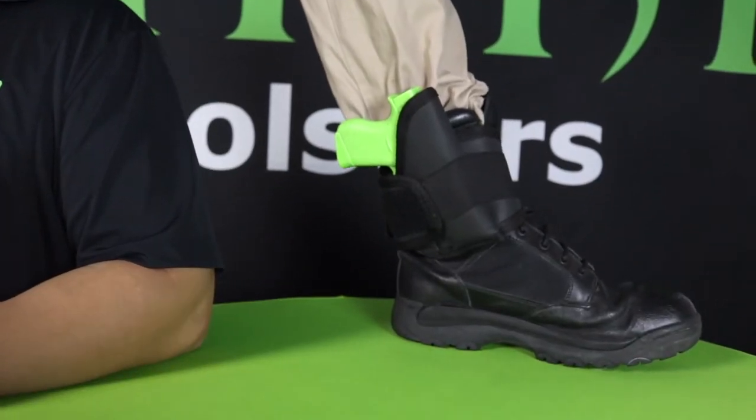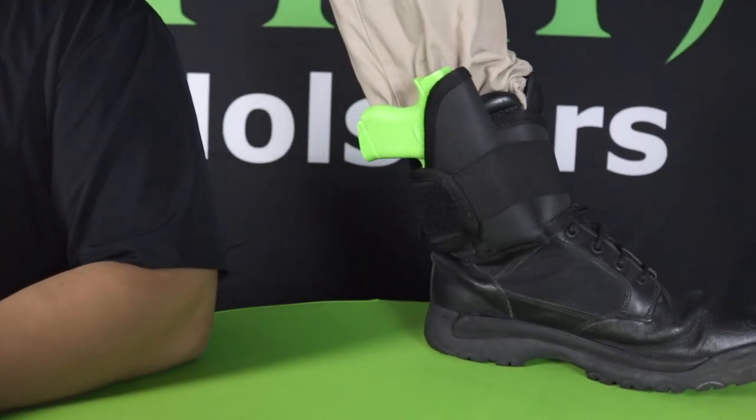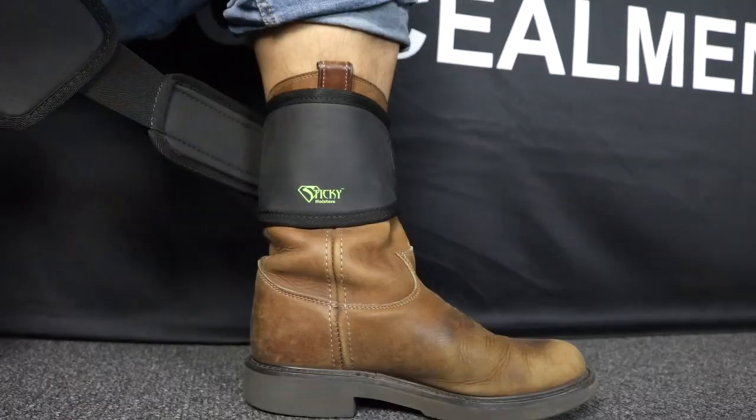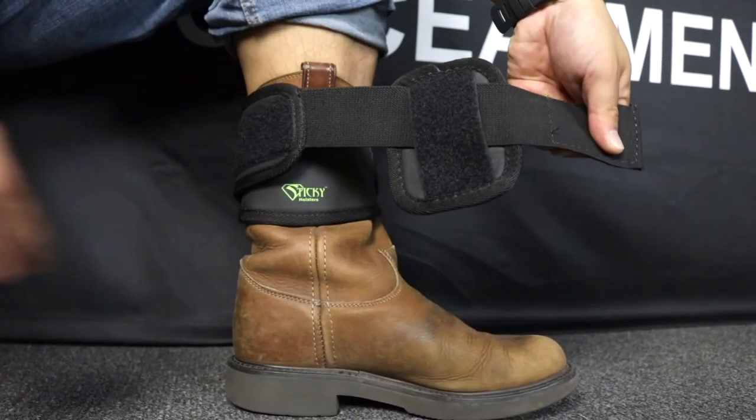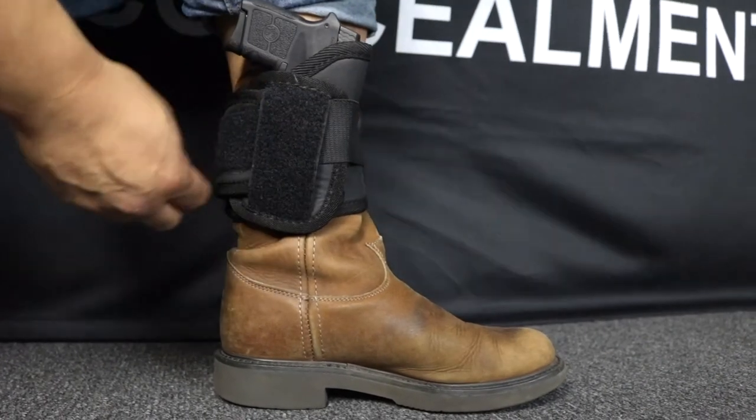The Ankle Biter comes in one size, is ambidextrous and will work with any firearm. Since the Ankle Biter is a wrap system, it is the only ankle holster on the market that can be used with any type of boot, whether it's a combat, work or cowboy boot. For use with the boot, we also include an optional boot extender to extend the amount of sticking material holding the holster in place.